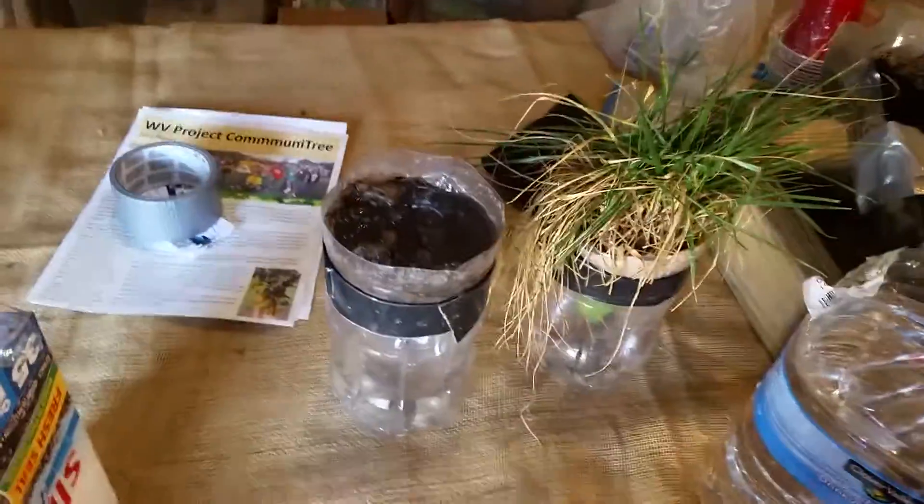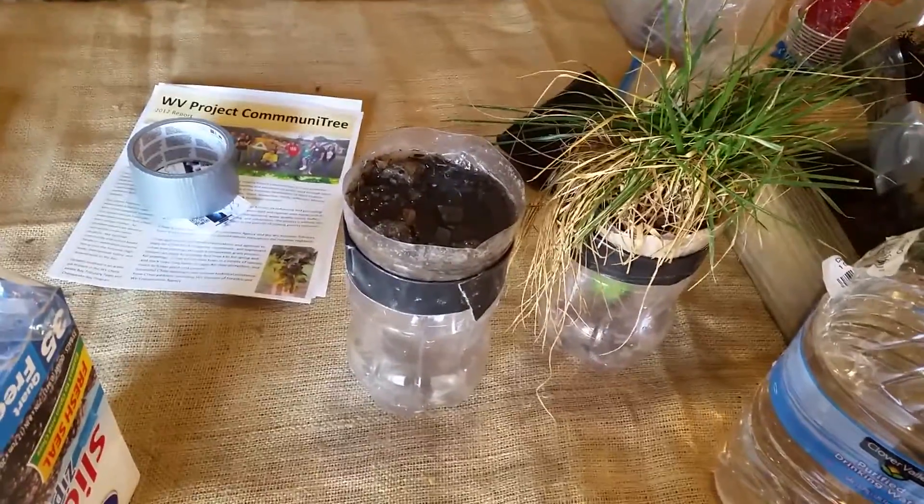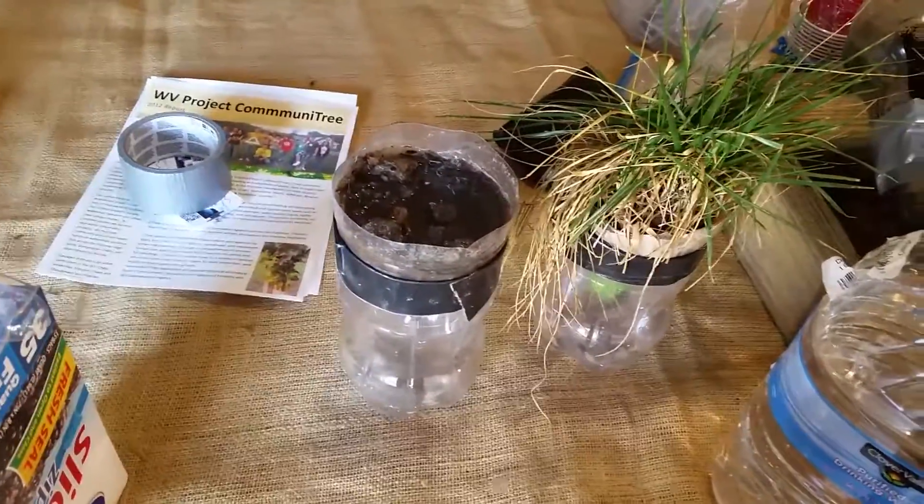Now we basically want to sit here and let the water drain through, and have people guess which one's going to be cleaner and which one's going to be dirtier. As you can see, it filters into the bottom. The water's pretty much flowed through, still dripping out. This one's still dirty — I didn't add food coloring, but food coloring will make it show a lot more drastically. The food coloring will represent pollution and stuff like that.